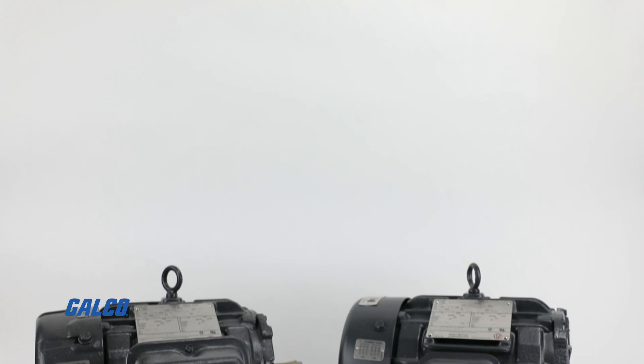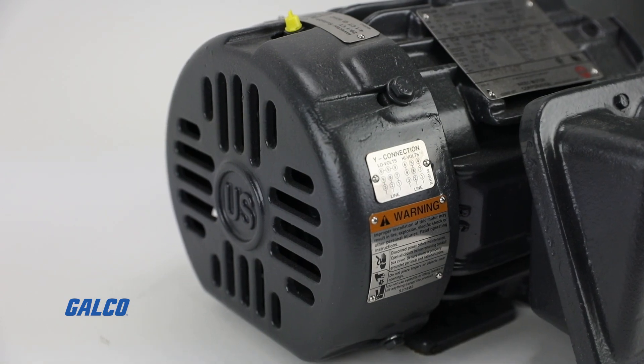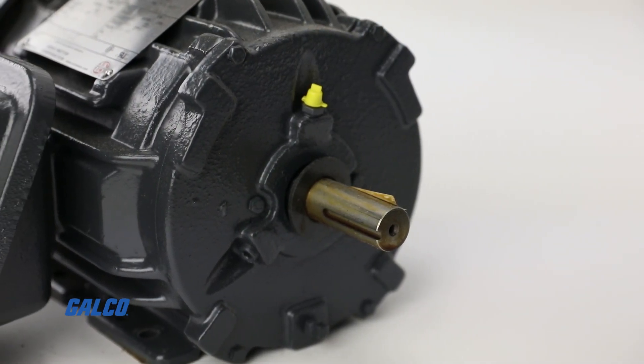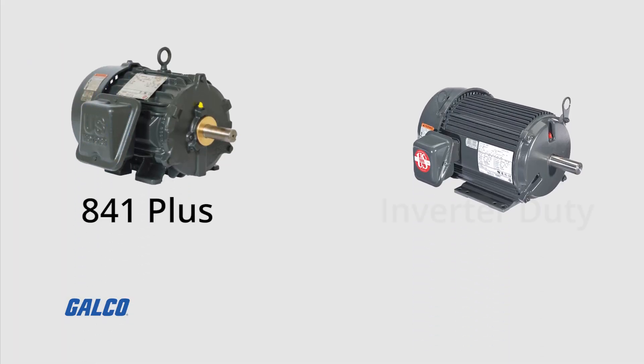The World Motor Series from US Motors are totally enclosed, fan-cooled, cast-iron general-purpose horizontal AC motors intended for use in severe environments. This series includes motors like the Hostel Duty, Coro Duty, 841+, and Inverter Duty.